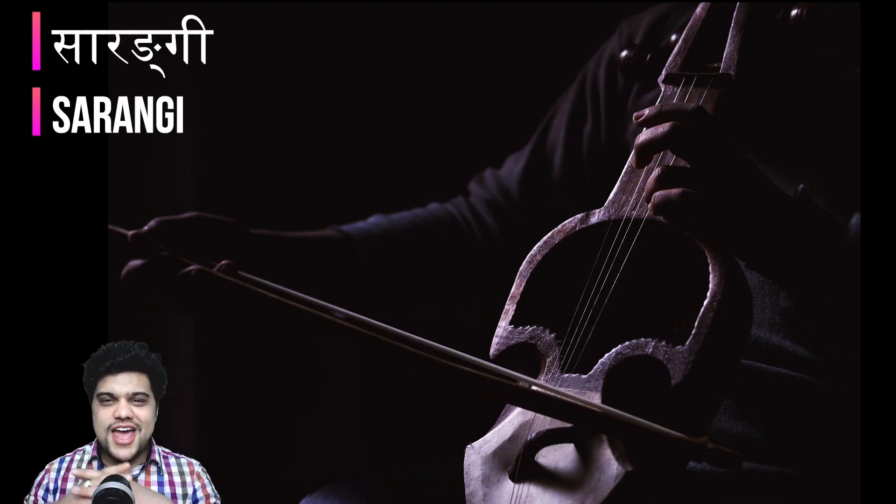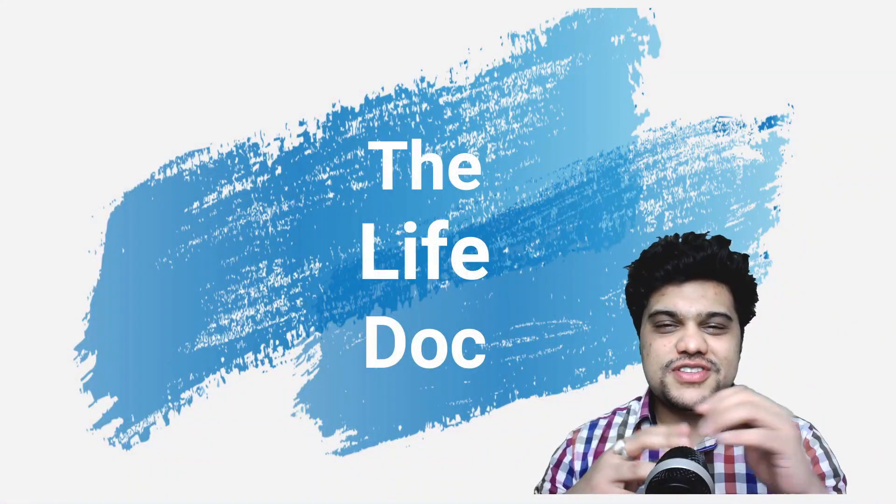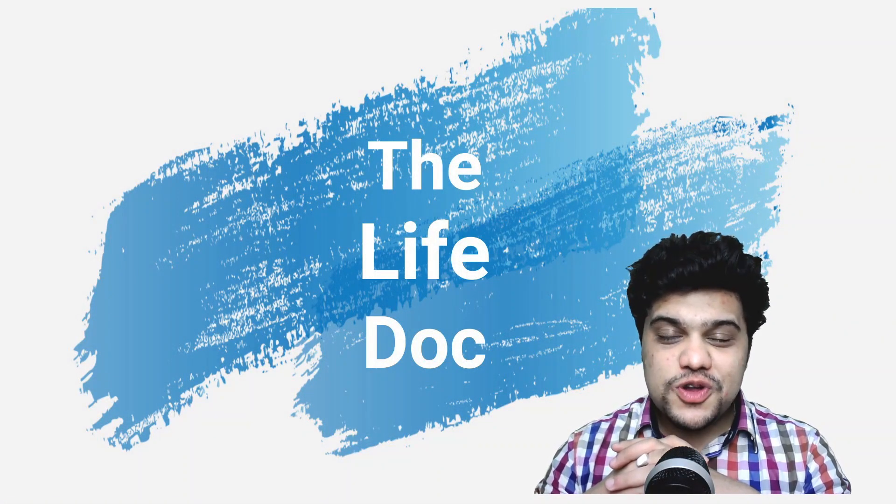Today I'll be talking about the Sarangi — an amazing instrument with four strings, played with a bow. It's kind of a mixture between a bass and a violin. It churns out amazing melodies that might blow your mind and absolutely break your heart. It's one of the instruments widely used in folk music here in Nepal.